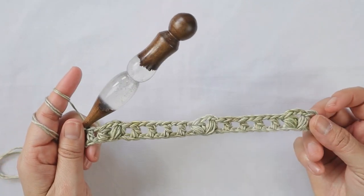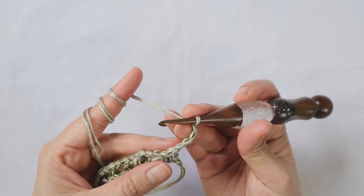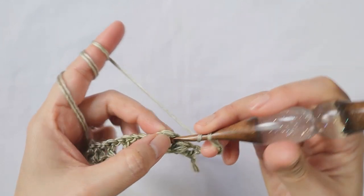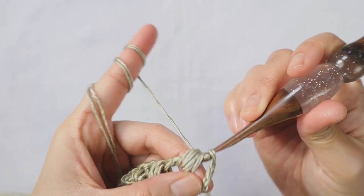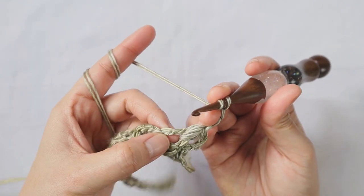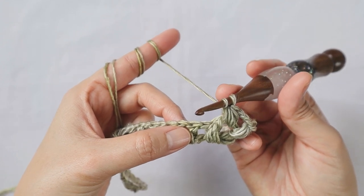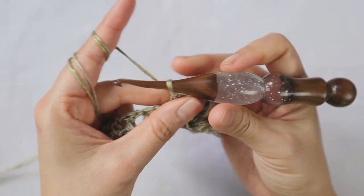For row 2, chain 4, and turn your work. This chain 4 counts as double crochet plus chain 1. Skip the first chain-1 space and add the bubble set into the chain-3 loop: one, two, three bubbles — yarn over pull through all 14 loops — then chain 3, and again three bubbles in that same chain-3 loop, yarn over pull through all loops.